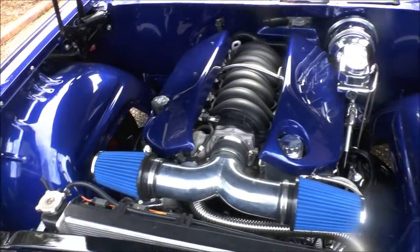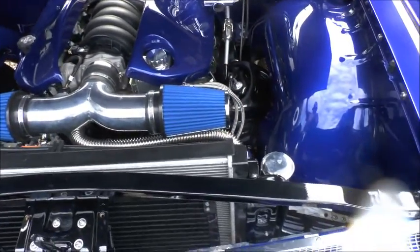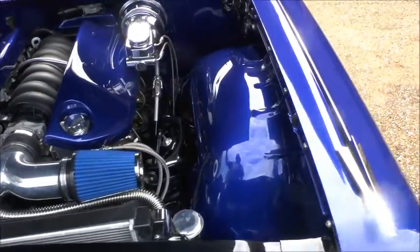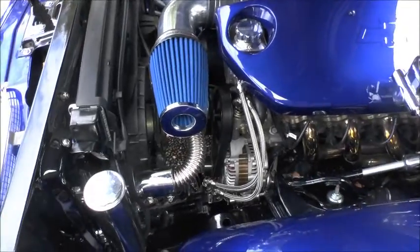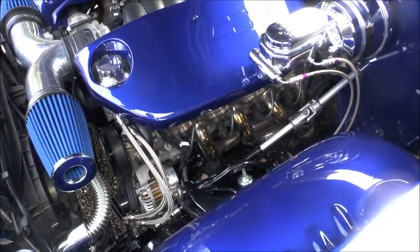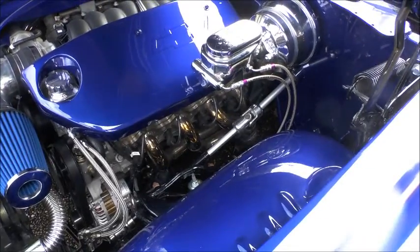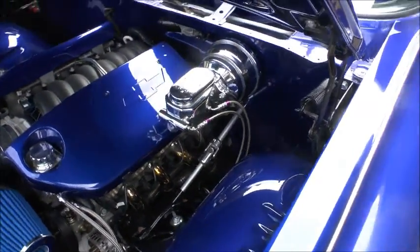It sits there at idle like a dream. I've got all my plumbing for the power steering box, and I've got OBX stainless steel extractors, which worked out very well for this car.